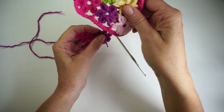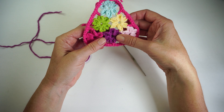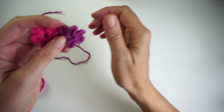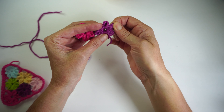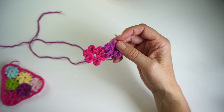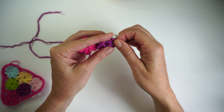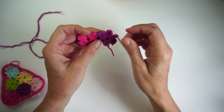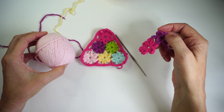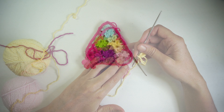Our next color is the light pink. Start that and then we're going to connect this light pink with this purple flower on these two petals. Start your pink flower and when you are on the last two petals we're going to connect them together. Just repeat the same thing you did for the previous flower - now it's going to be our pink flower.